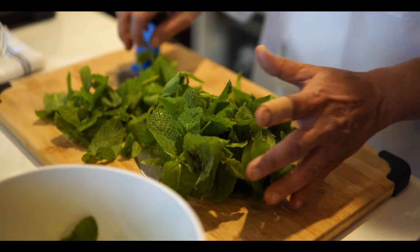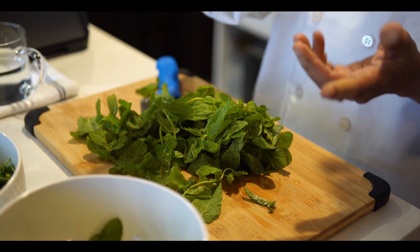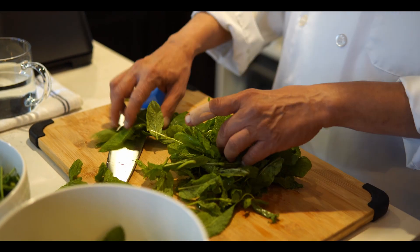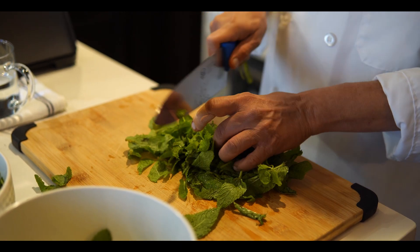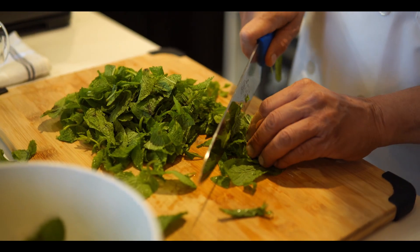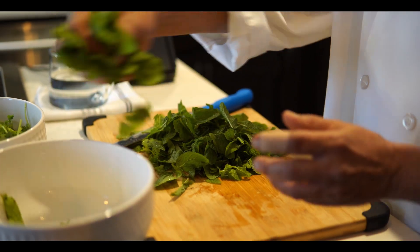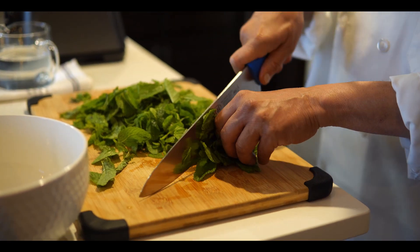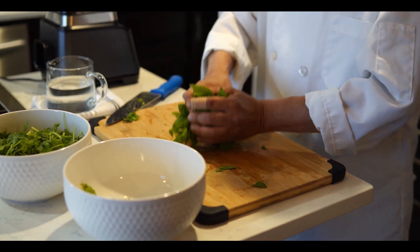Some of the mint leaves are very soft — if it's soft you can use it. If it's too hard, don't use it. The stem should be removed from the leaves, then cut into little smaller pieces, roughly. Okay, we already cut the mint, so put it back in the bowl.